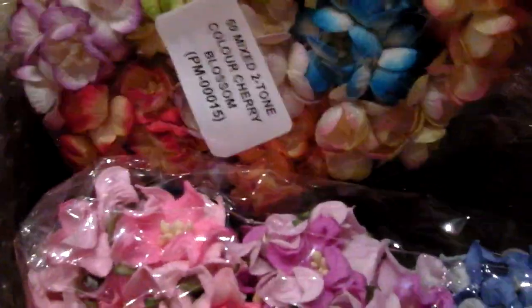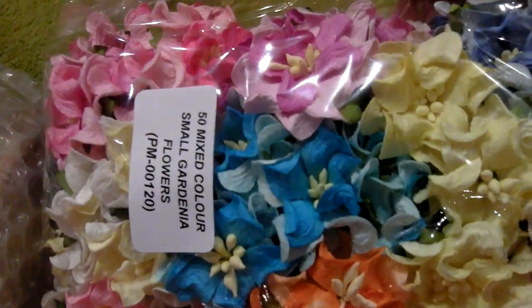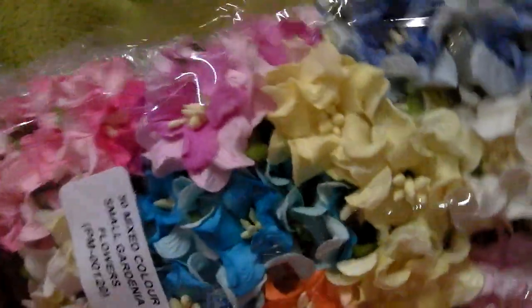The other haul I did was my Wild Orchid Craft, and I don't think I've shown you these yet, so I'll just give you a quick look at these. I've got the cherry blossoms — a mix pack of those — beautiful flowers. I've also got the small gardenias, and I had a mix pack of colours of those.